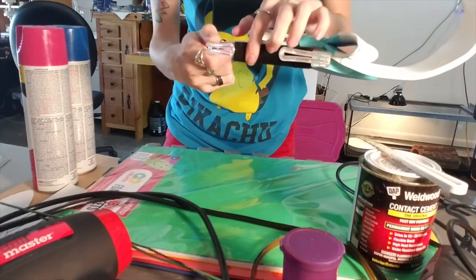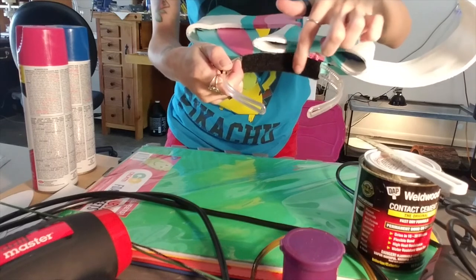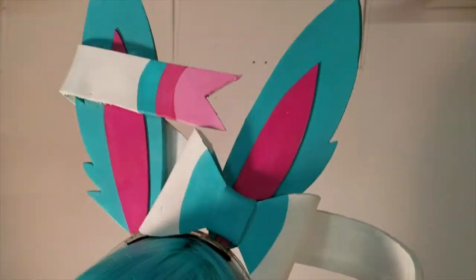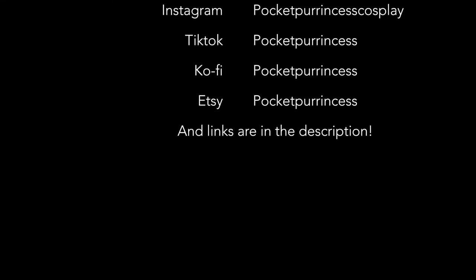The last optional step is to glue a Velcro piece to the bottom of your headband and sew the other half of the Velcro to your wig. And that's it — you've got your Sylveon ears finished! Thank you so much for watching. I hope it helped. If you have any questions, write them in the comments, and if you're interested, here's my other social media!